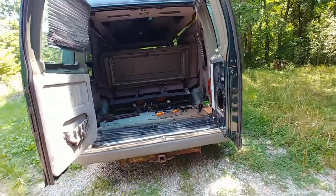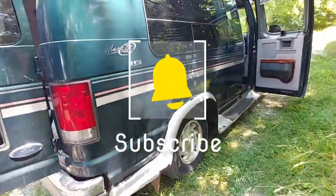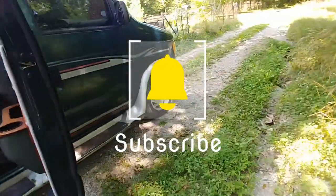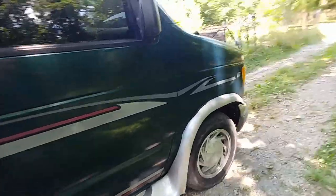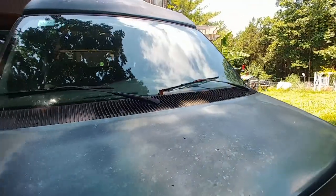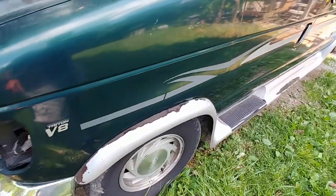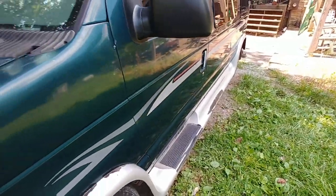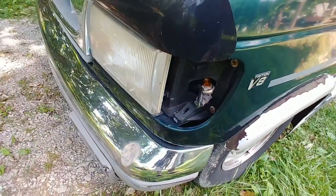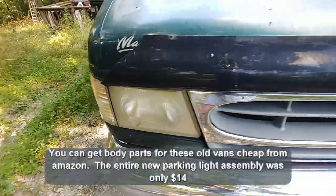The outside of the van actually isn't in too bad of shape. It needs some tires, and what you would normally expect needs done for a 1999 vehicle — probably a tune-up. The paint and fiberglass stuff has some chips in places. It's missing a left front light.